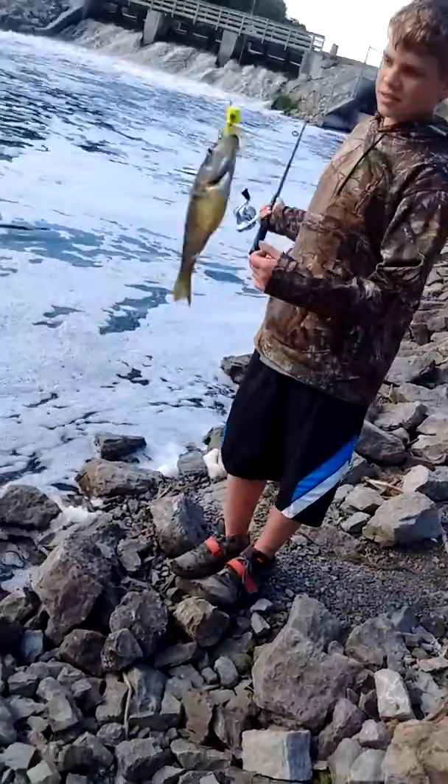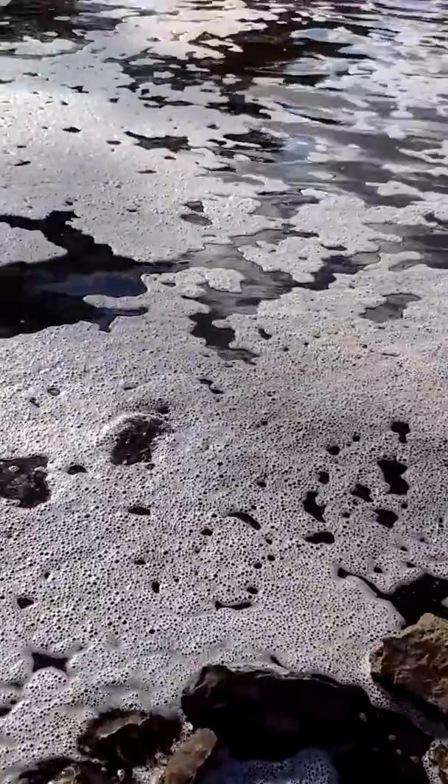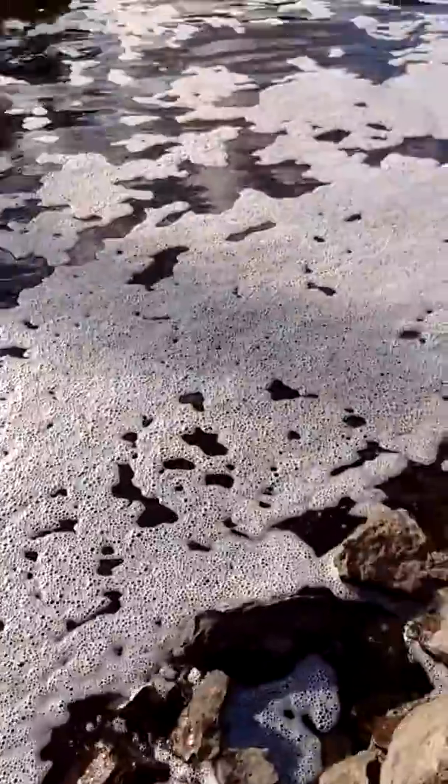Gamefish Fisherman 33. There it is — just four inches. That qualifies for the tournament. After I landed it, Gamefish Fisherman 33 got one.